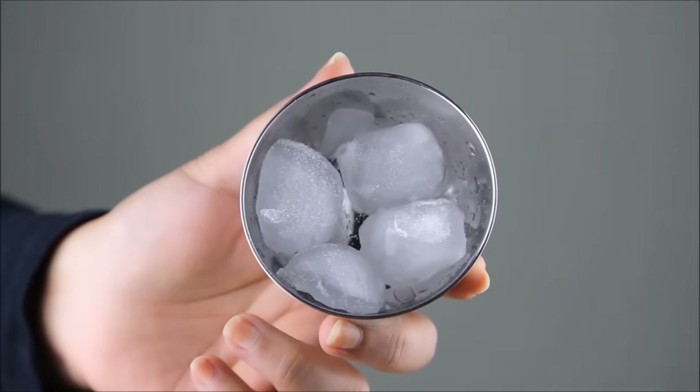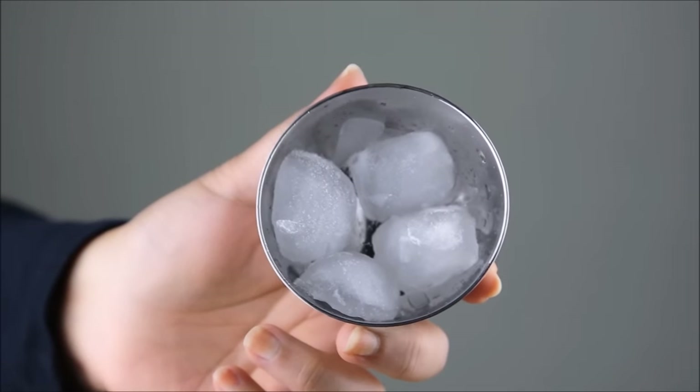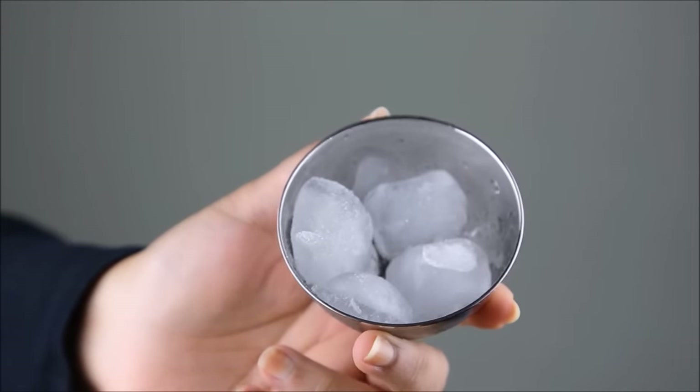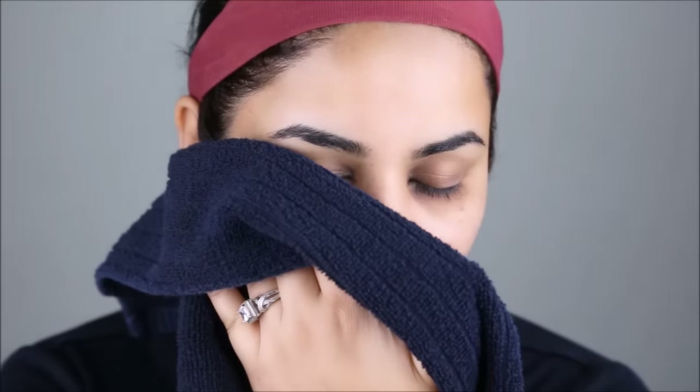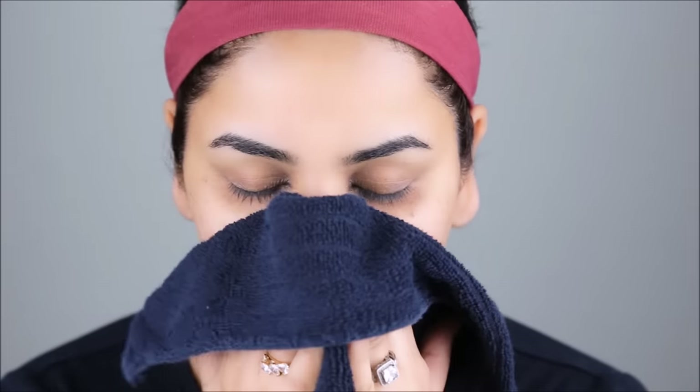I'm going to rinse my face with some lukewarm water and immediately massage my face with some ice cubes, just to stop it from having any redness. Then I'm going to immediately use some moisturizer.